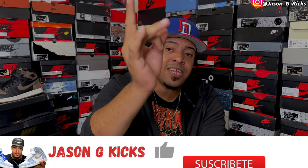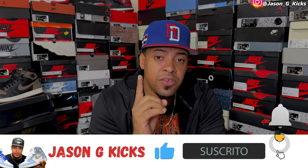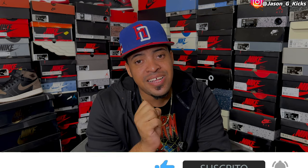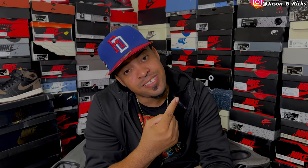But before we go into all that, please hit the thumbs up if you like the content. Also go subscribe to the channel if you haven't already, activate the notification bell so you can be notified whenever I upload a video, which is every single day. Also go follow me on Instagram and TikTok as jasonjkicks. Now let's begin this video.